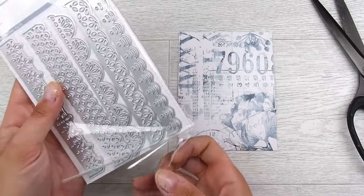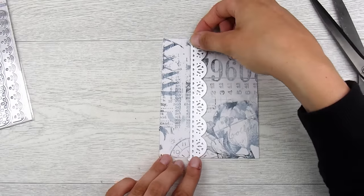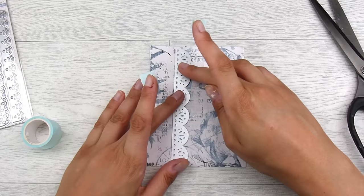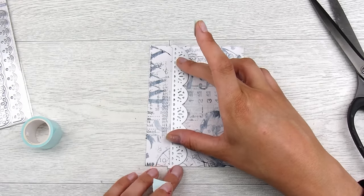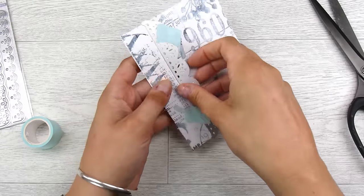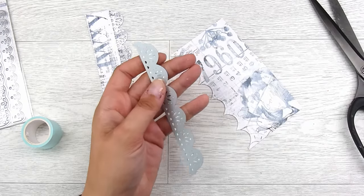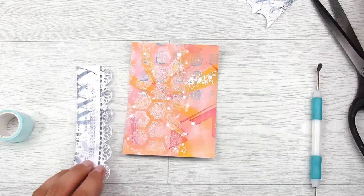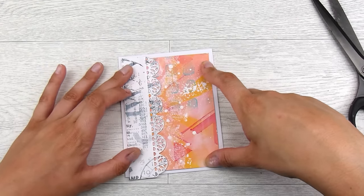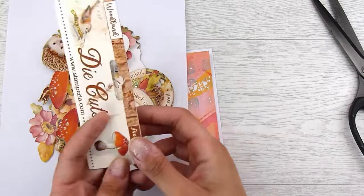This is the Lacy Edges die set and I'm just going to take one of these — it might be still available, I'm not sure, but I absolutely love the delicate beautiful edge that it leaves. You could use real lace, a trim, or a ribbon, but I really wanted to incorporate the collage paper into the card that it's going to go with. I've run that through my die cutting machine holding it down with a little bit of mint tape, and it gives a beautiful look.